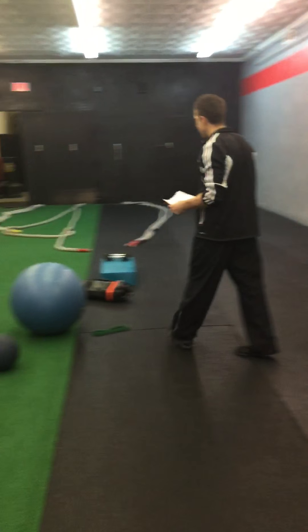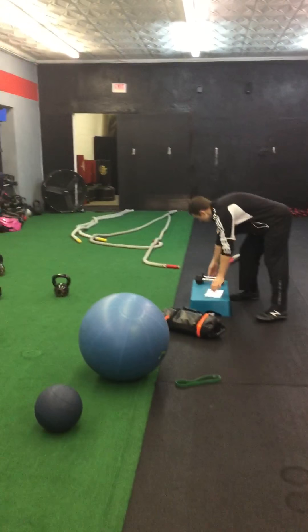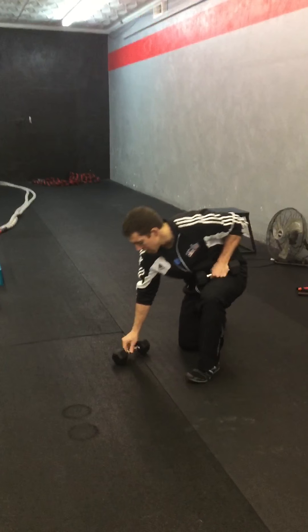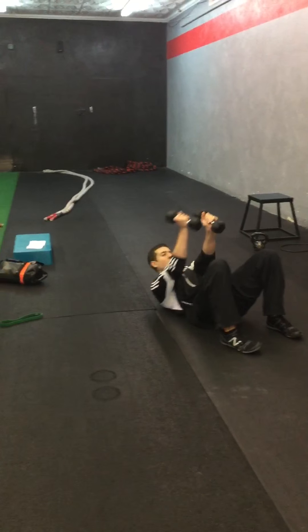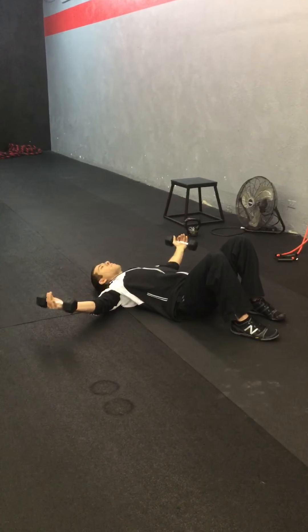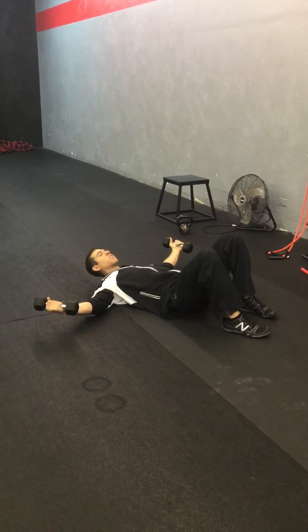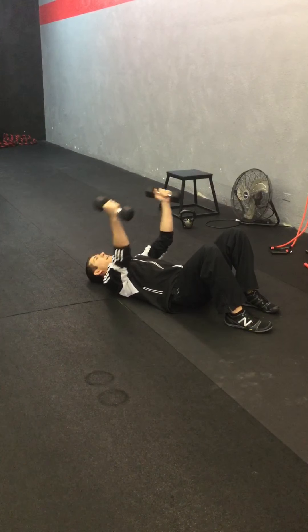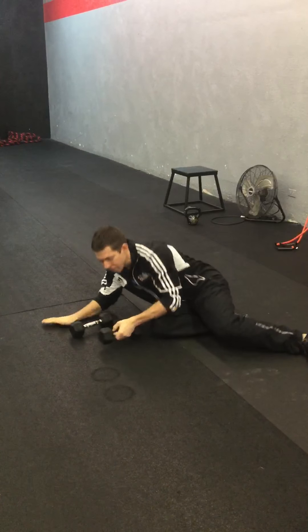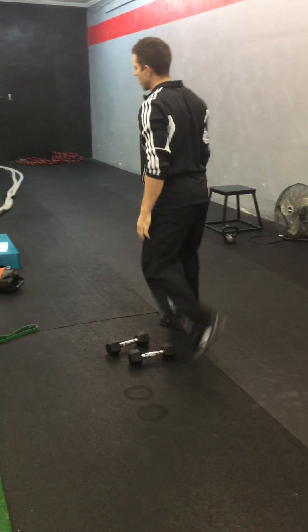For station six, we're going to be on the ground doing a dumbbell chest fly. On their back, elbows slightly flexed, drop it all the way until they're about a few inches from the ground, then bring everything back up. Dumbbell chest fly for 40 seconds to finish the workout.